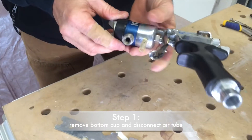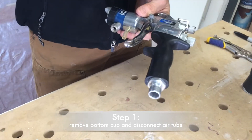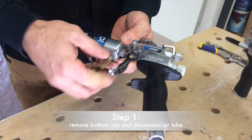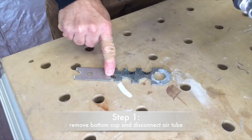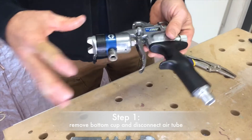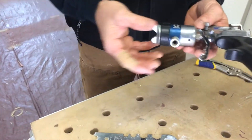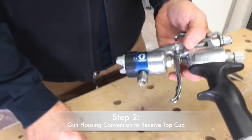Now what you need to remove is the bottom fitting that fed your air line in. The line for the gravity cup has a little bit different setup. That's a quarter inch nut, right here on your tool. We've gotten most of the gun stripped down to the bare basics. Now to do the conversion, you see this nut here — it's a five-eighths inch nut.